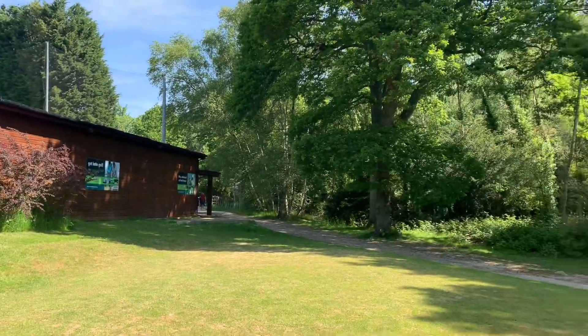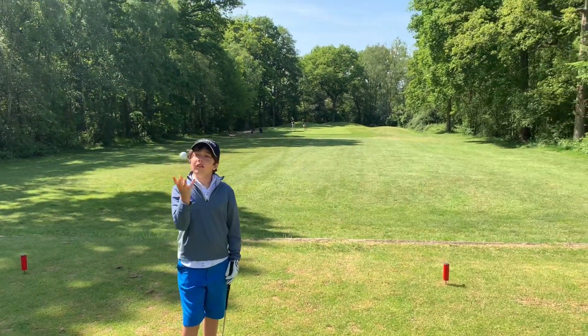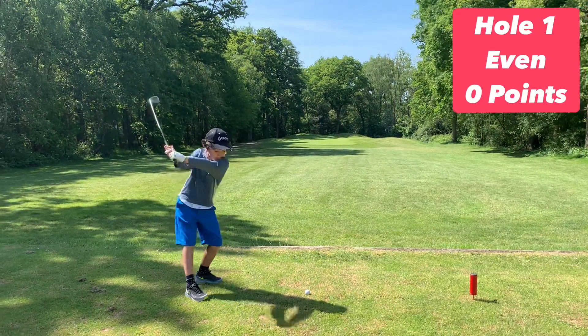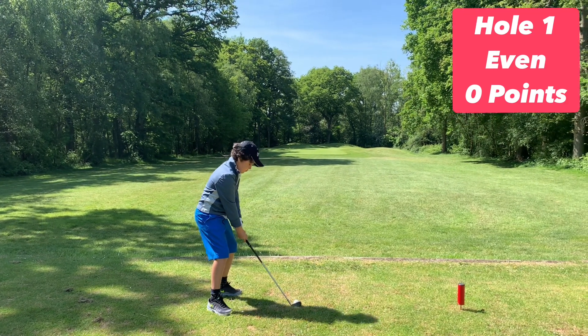A Texas scramble is where you tee off and choose the best ball, then you both hit from that ball and so on and so forth. It's super good for beginner golfers, because if the first golfer shanks it into the woods...